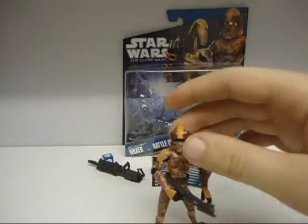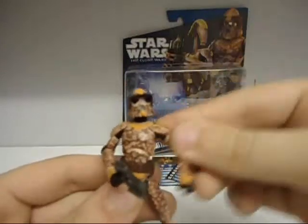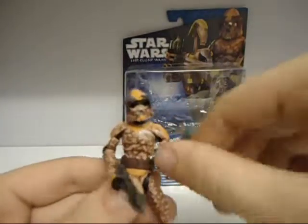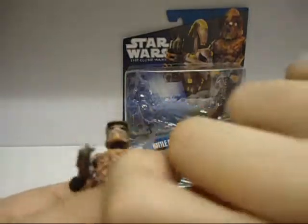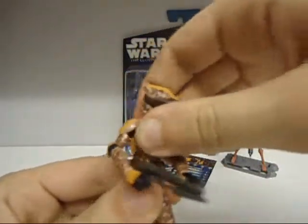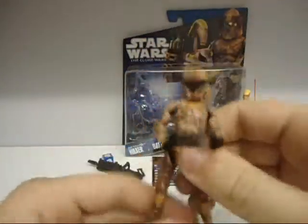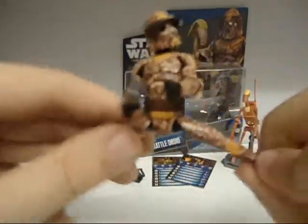Articulation on Waxer: ball-hinged helmet, shoulders, elbows, and swivel hands. Once again, a swivel waist. Ball-hinged legs — sorry, does the splits. Ball-hinged knees. And ball-hinged and swivel feet.